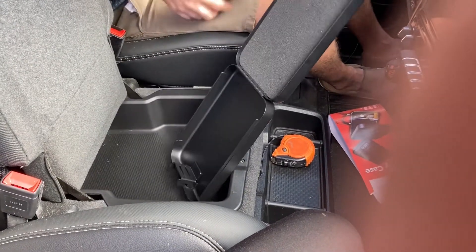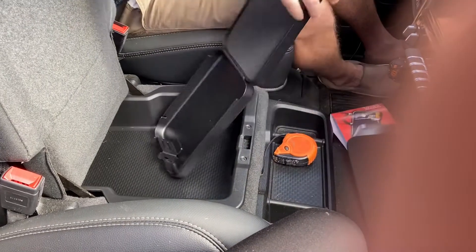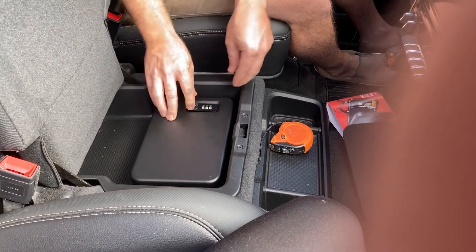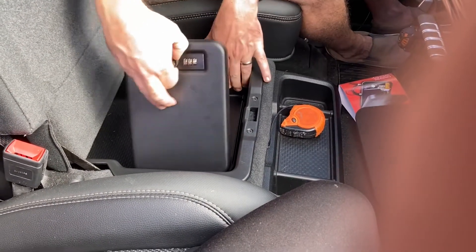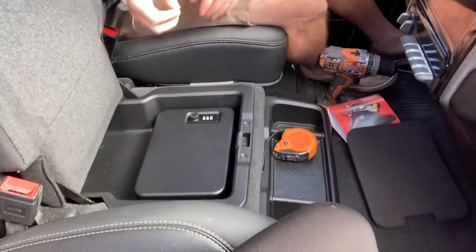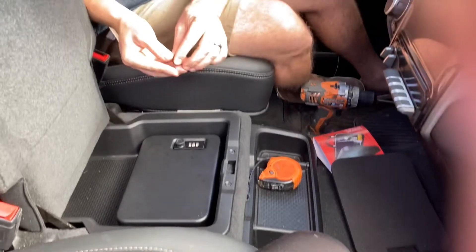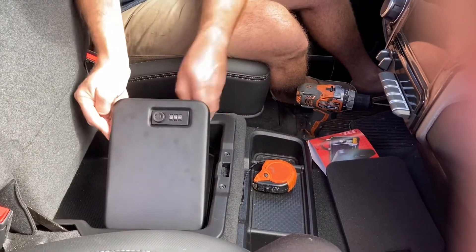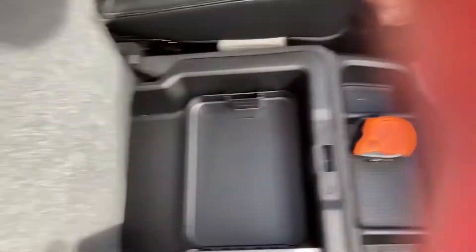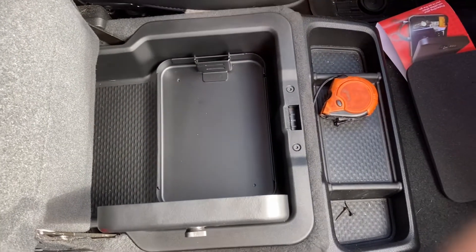I don't really want to do it that way — I want to hard mount it. So what you do is pull down on the bottom part, and you're going to see two mounting holes, one here and one here. We think we want it right here so it can open freely. Then you're going to get a couple screws — you could use a one-inch drywall screw or self-tapping screw. We're going to use a couple of these pan head screws.